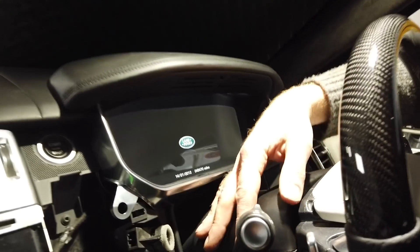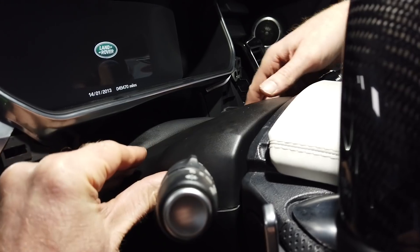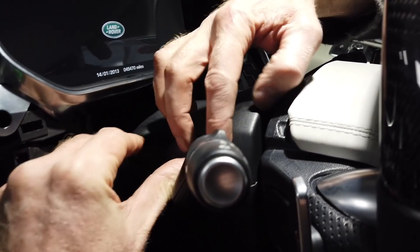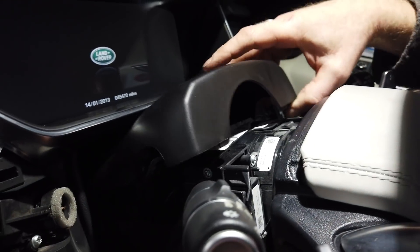Now this is the tricky bit. I think it's best to remove this whole upper shroud here. Mine's been off a few times, but it's on some clips and you can lever that off. That gets the top bit off.